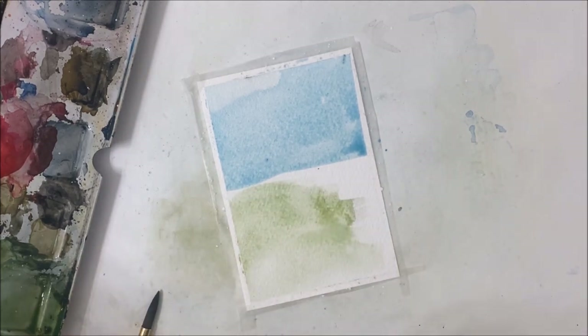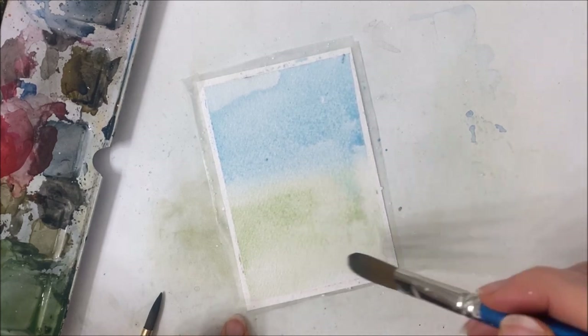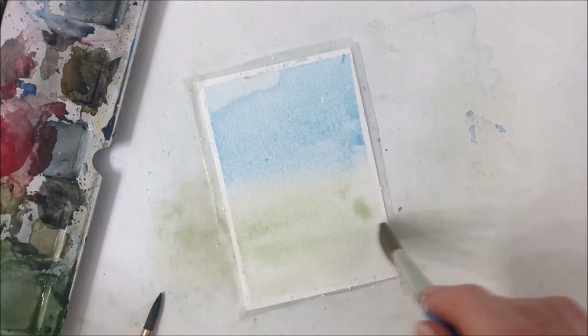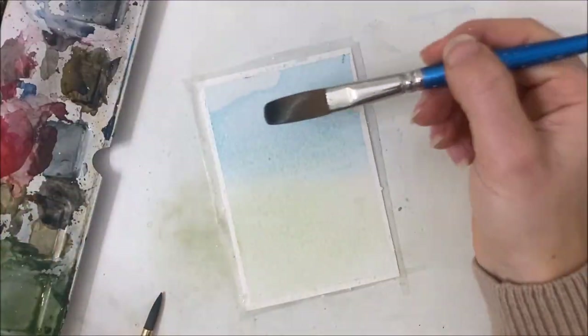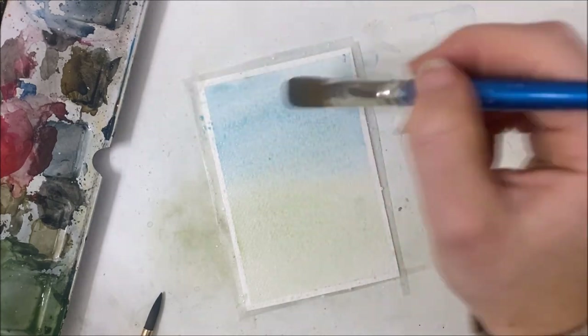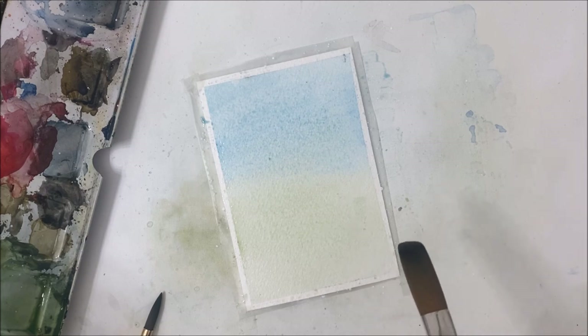I'm going to paint that on and try to merge these two colors together seamlessly. I'm not really sure what happened in the top corner here, so I'm just going over that again. I'm going to let this dry and then we'll paint on another layer.